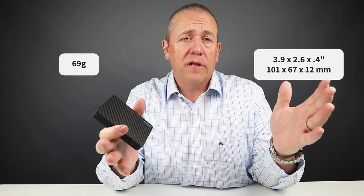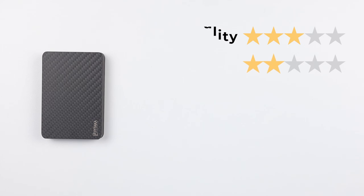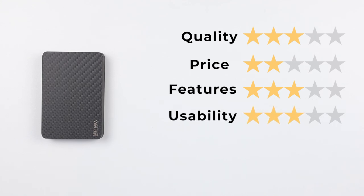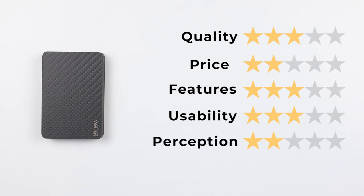It measures 3.9 by 2.6 by 0.4 inches before you add any additional layers, and it weighs 69 grams. Honestly, this comes across to me as an idea to use magnets and carbon fiber and make it a wallet — they were trying to put cool into a wallet, and it's very expensive. It's really more of a marketing value. For the final score: quality, a 3; price, a 2 — it would be lower if you add the add-ons; features, a 3; usability, a 3 — that's because they fixed the demagnetization, otherwise it would be a 2; and perception is a 2 — that was just a poor marketing effort introducing a new product when they should have just provided the fix to their customers. That gives us a final score of 27 out of 50.